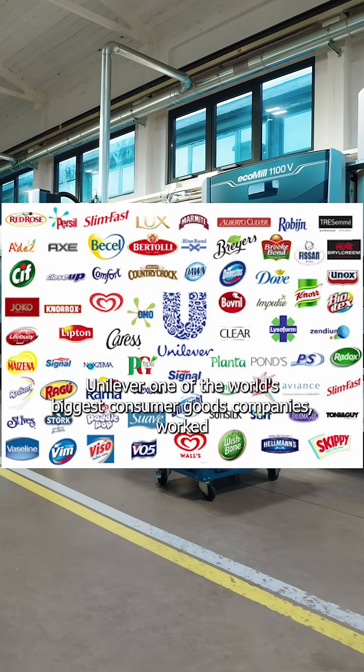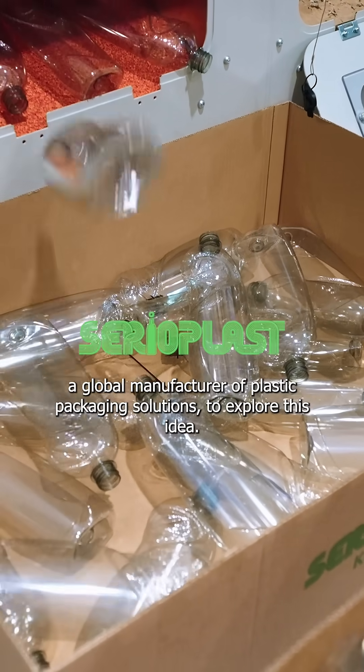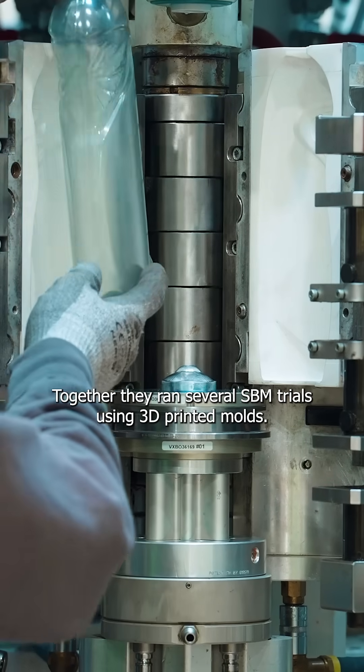Unilever, one of the world's biggest consumer goods companies, worked with Xeroplast, a global manufacturer of plastic packaging solutions, to explore this idea. Together, they ran several stretch blow molding trials using their 3D printed molds.